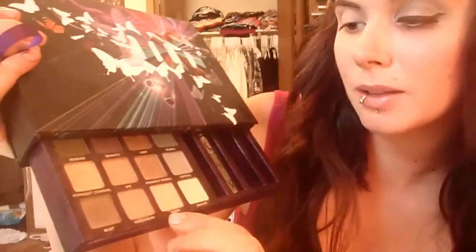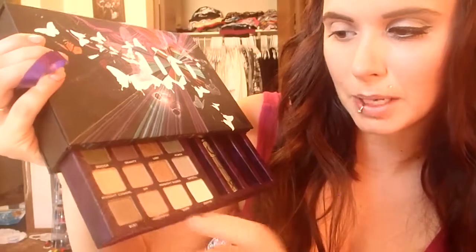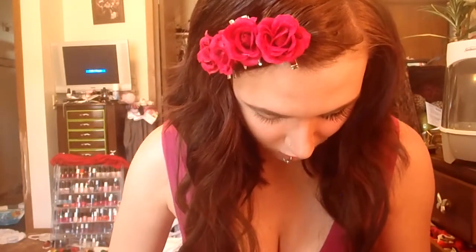Now I'm going to take the Urban Decay Book of Shadows Palette. I'm going to be using Missionary, Skim, and Bust. To start off with, I'm just going to take a 213 brush and take that Missionary medium color and put it all over my lid.